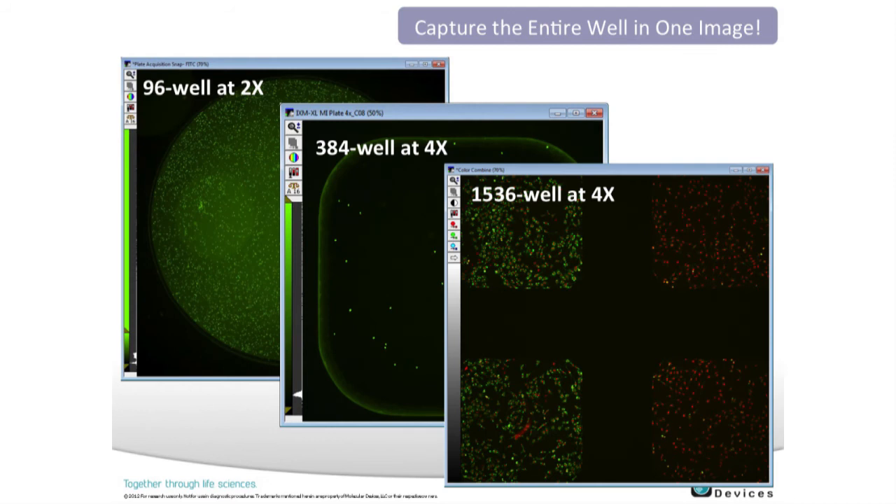I mentioned capturing whole wells. Our customers have been very excited about this capability. At a 2x objective you can get a whole well of a 96-well plate, where you might otherwise need four images to capture the whole well. At 4x, you're able to capture the whole well of a 384-well plate. For our high-throughput customers using 1536-well plates, this has been very helpful, allowing them to acquire the plate as effectively as a 384-well plate. You could also extrapolate that at 2x with a 384-well plate, you'd capture four wells at once.